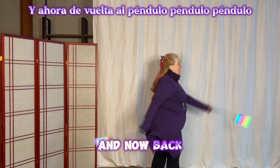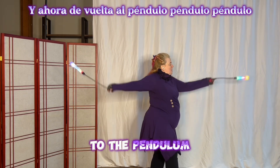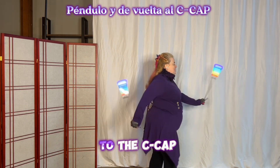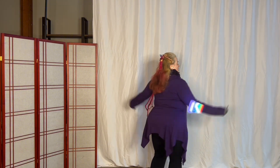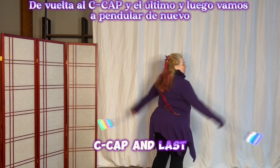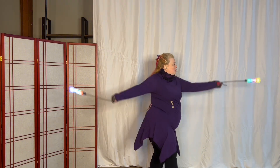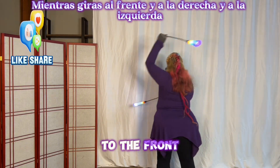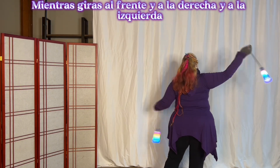And now back to the pendulum. Pendulum, pendulum, pendulum, and back to the cap. Back to the cap, and last one. And then we're going to pendulum again — now go around the head with the right, and around the head with the left as you turn to the front, and with the right, and the left.